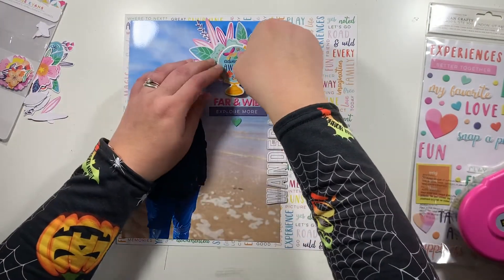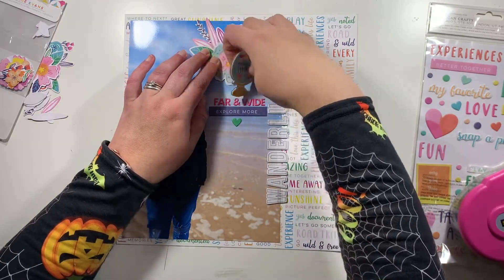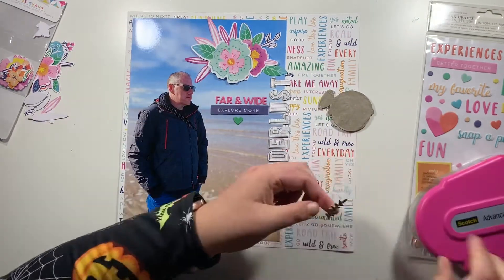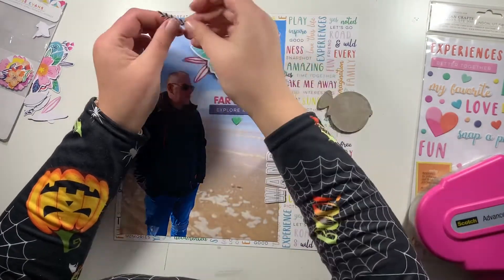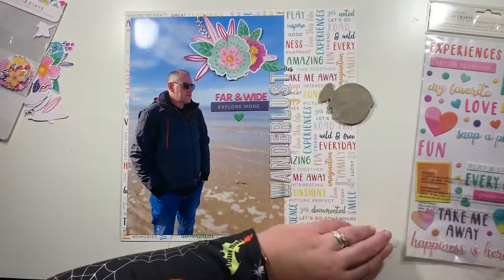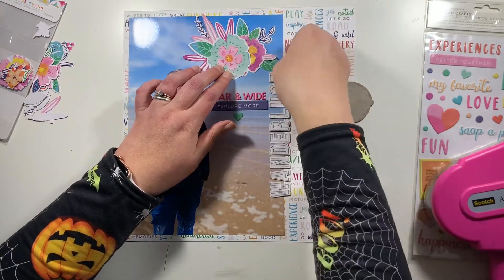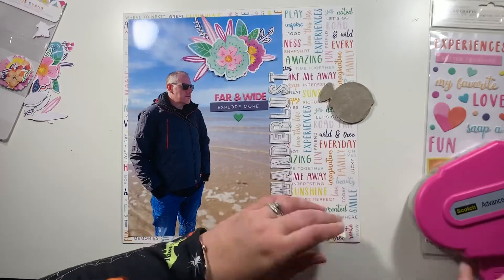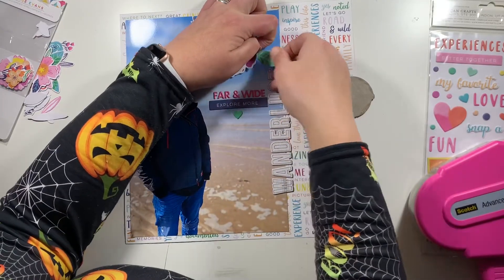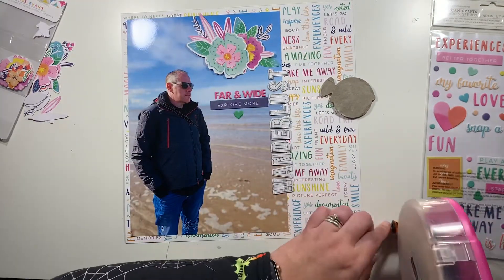Using that navy blue helps tie in with the navy leaf pieces at the top. I picked up the whole cluster, and what I actually did on the chipboard piece was use my anti-static powder tool on the back to de-stick it — I'm not sure if there's an official term — and that enables me to put it down on the layout without it actually sticking anywhere, so I'm free to move it around and apply glue back to it whenever I'm ready to commit and stick it down.